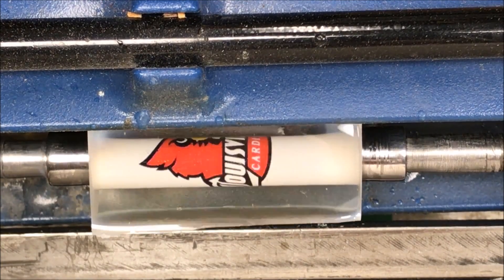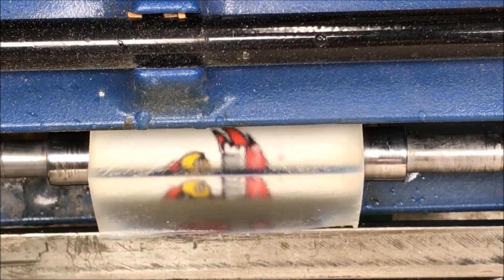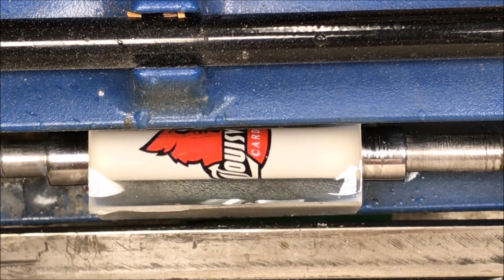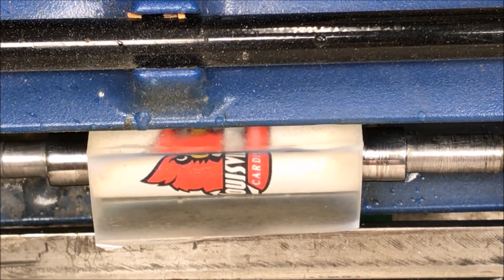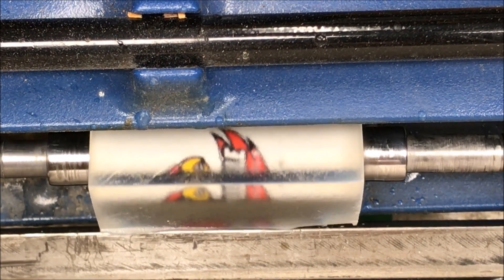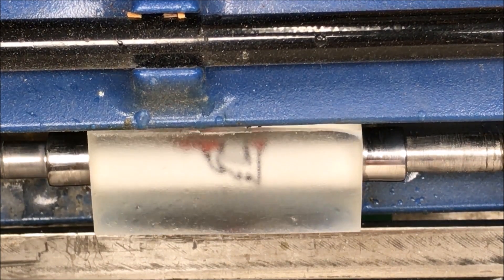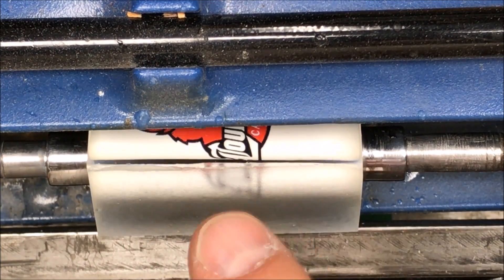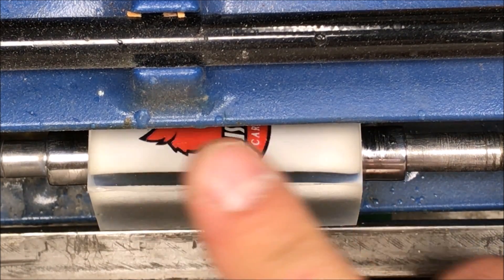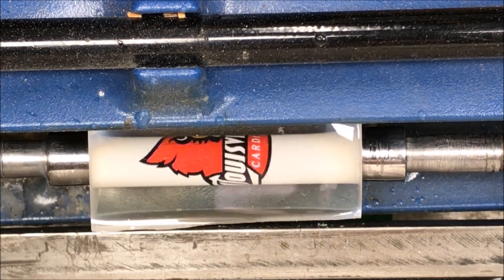I've got my U of L blank chucked up here, and just for fun I thought I would turn this from square to round instead of rounding over the corners. I hope it turns out well. I don't know what to expect. If I start turning and it starts taking huge chunks out, I'll probably stop and go ahead and round it over. But I thought it'd be fun just to see what happens. This is a Luma Light, so it may chip a tiny bit to start with, but it really should clean up and turn well even without taking the corners off.